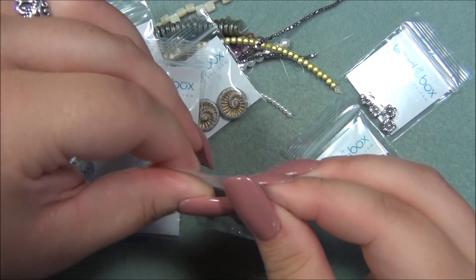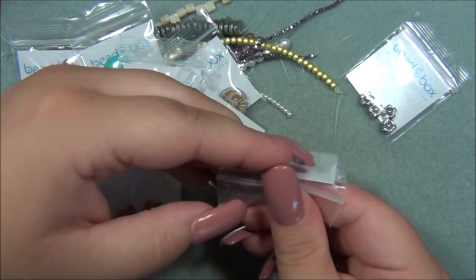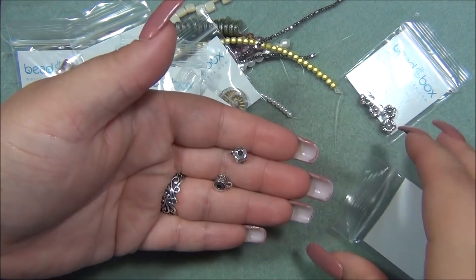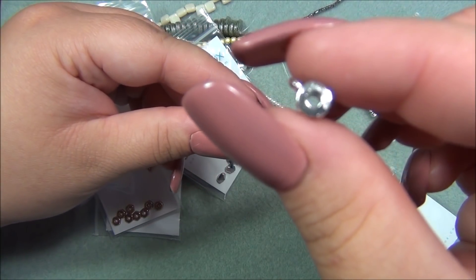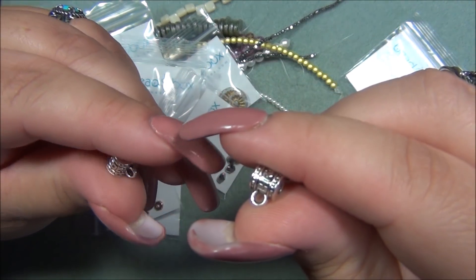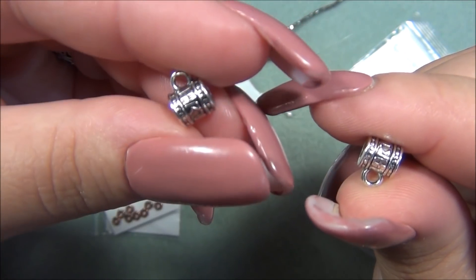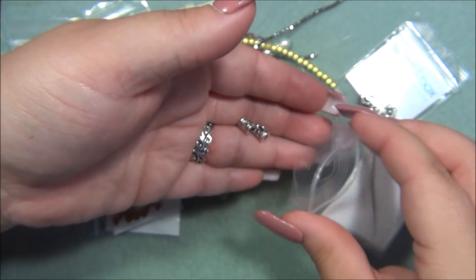Next is seven by six millimeter pewter bail — there are two of them, that's awesome. I use these a lot when I'm making bead woven pendants. Look how thick that is — very cute. They have weight to them.